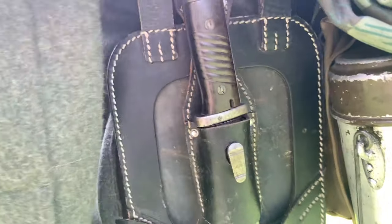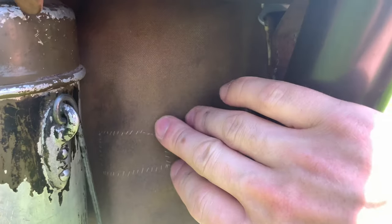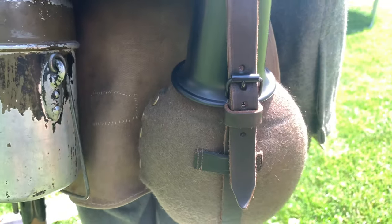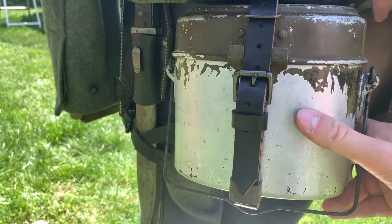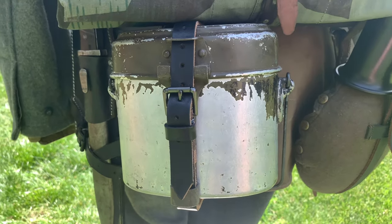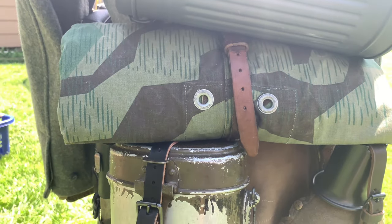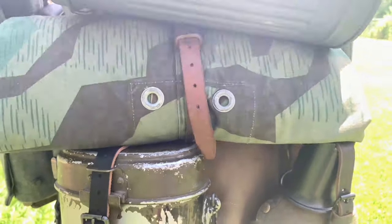On the back I have my bread bag — inside I keep personal items, food, and anything else I need. On the right side I'd have my standard canteen with a Bakelite cup, and then also my mess kit on the side; inside you could store more valuable or fragile items, extra food, anything else. On top of that I also have my Zeltbahn, which you see quite a bit in Normandy — a lot of soldiers wear it on the back like this or even use it as extra camouflage, though it's very heavy and hot.